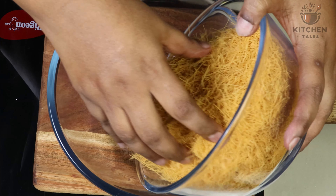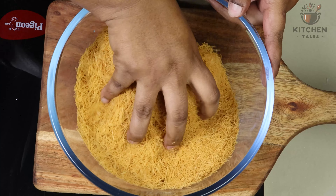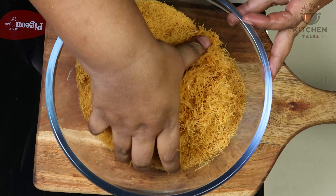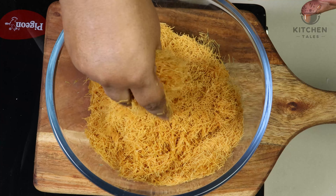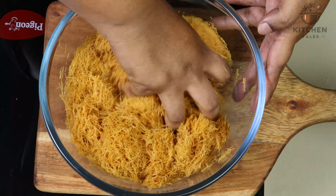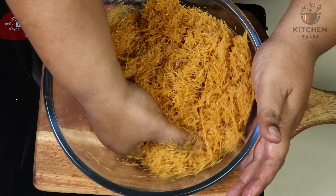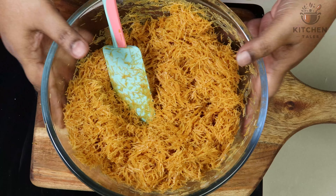Take a bowl and add vermicelli, and just crush it. Now to this, we will add melted butter and give a nice mix so that the vermicelli is coated with the butter. You can see the butter and vermicelli is mixed evenly.